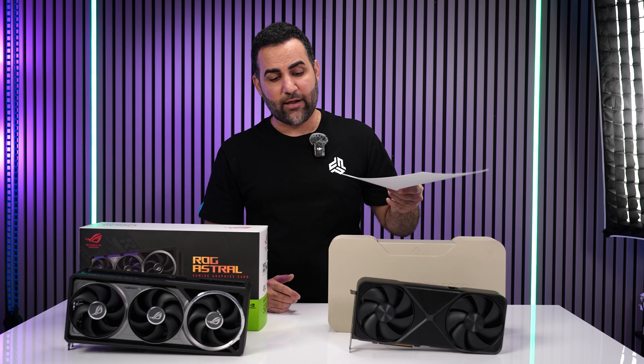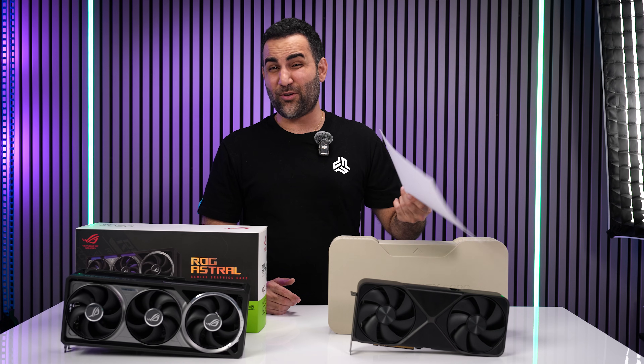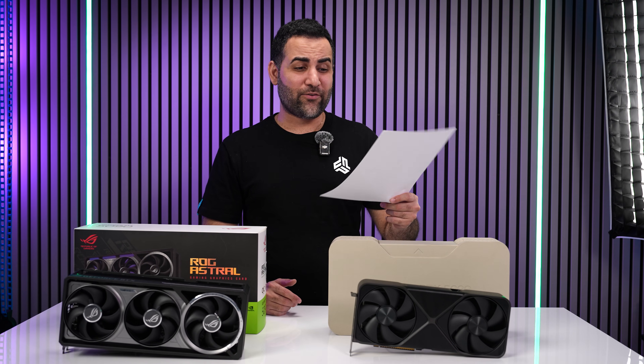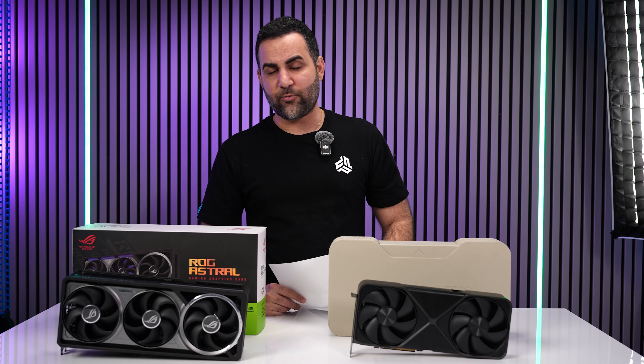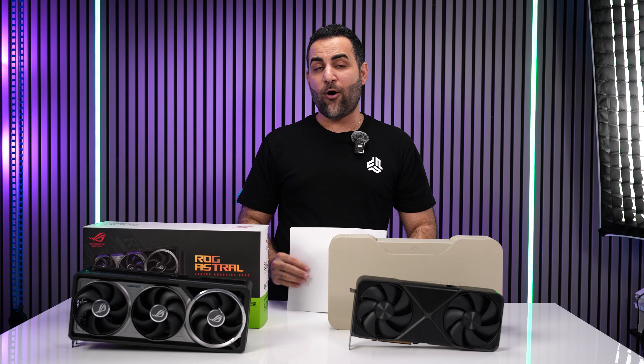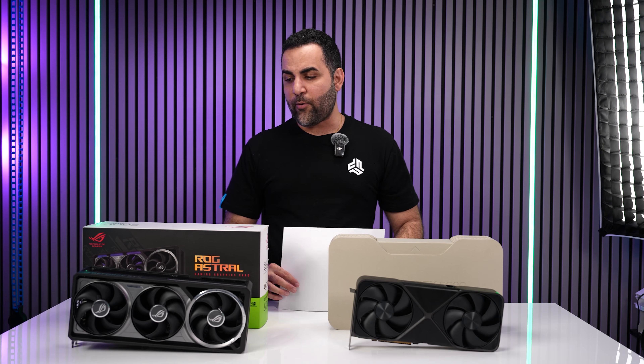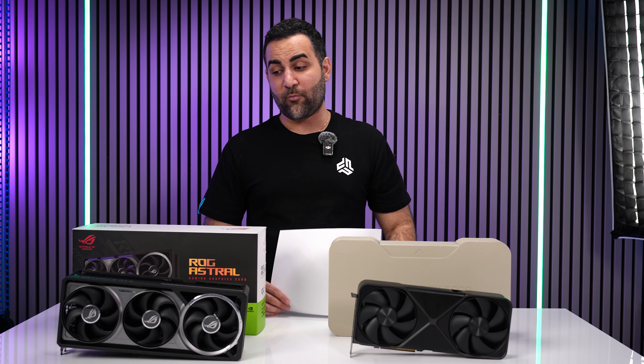If you can get your hands on the Founders Edition — only sold through NVIDIA and Best Buy — saving $1,500 makes a lot of sense. If you plan to water cool it, a block will get you better temps and a higher boost clock, likely closing or beating the Astro's performance. If you've got the money and want the absolute best, the Astro is arguably the best 5090 on the market. Either way, hopefully both cards become more available soon. Subscribe to catch both water-cooled builds coming up — it's going to be a lot of fun.